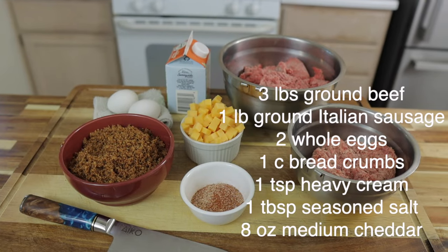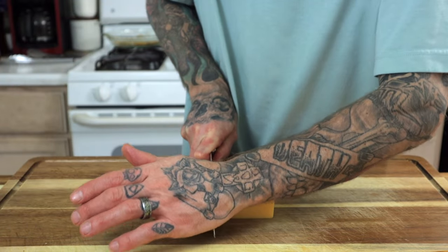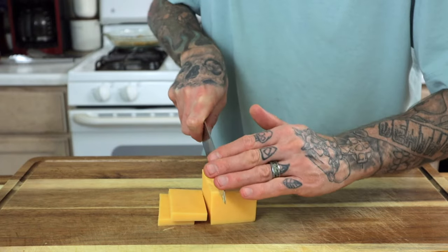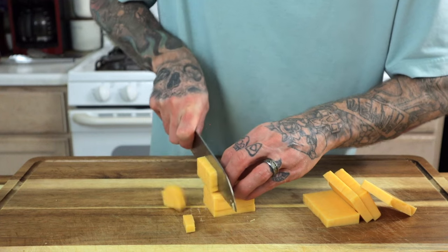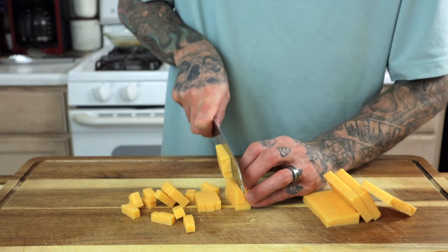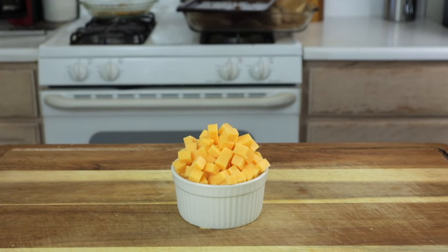Let's keep hopping on and make this meatloaf. I grabbed the cheddar — this is one pound. I'm going to cut it in half and use the other half for other purposes. I want to break this down into about quarter inch cubes, doing my best to keep them somewhat uniform in size. This is a good amount of cheddar cheese to put into a meatloaf, but it is delicious and it helps keep the meatloaf moist.